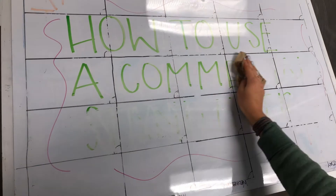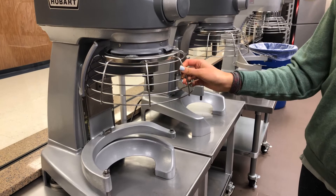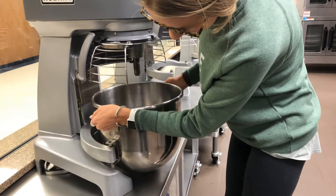Today we'll be showing you how to properly use a commercial stand mixer. To prepare for mixing, you'll need to open up the wiring cage, then place the bowl into its position.